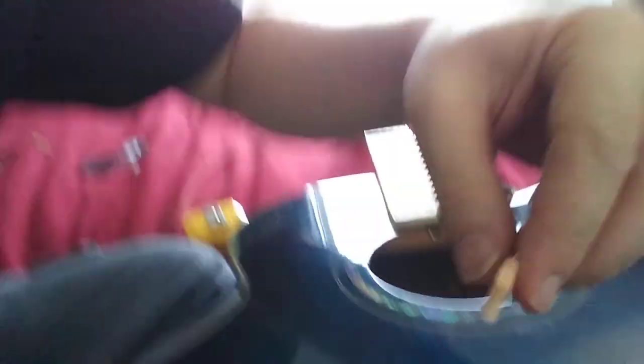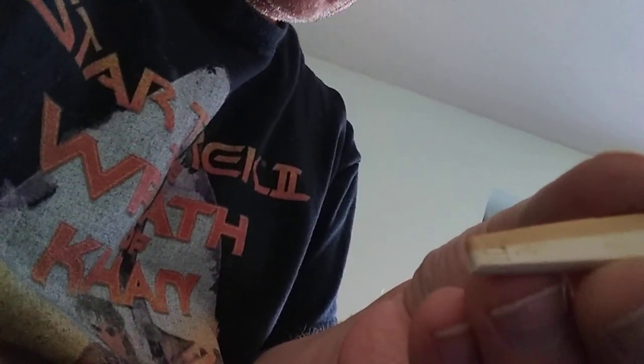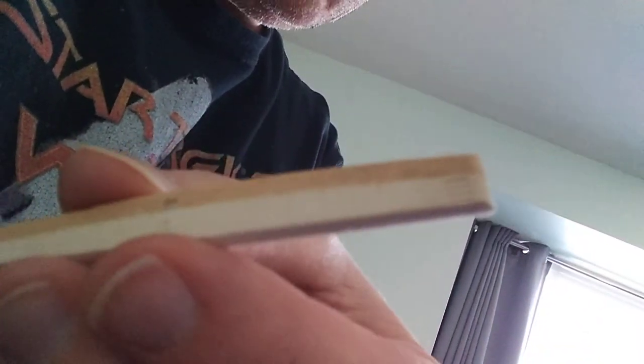You're going to use sandpaper to file this down. Now you don't want to file the top of this down — there's this little bump right here, you don't want to file that down. So what you instead want to do is just pull the thing out like this and file the bottom of it. There are little marks on this that show you about 1/32nd of an inch. So I'm just going to take some sandpaper and file it down two 32nds of an inch to try to get it down closer to where my electric guitar is.